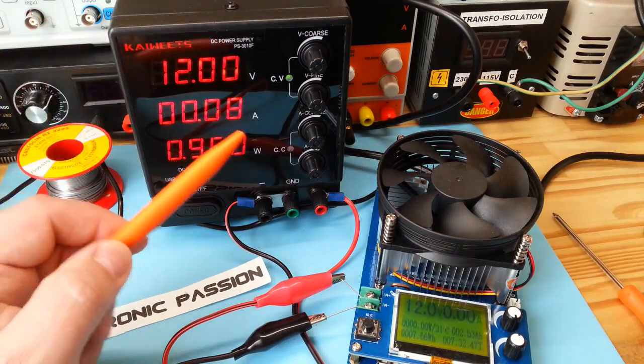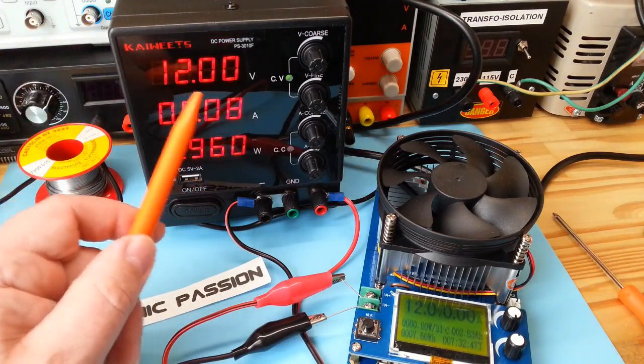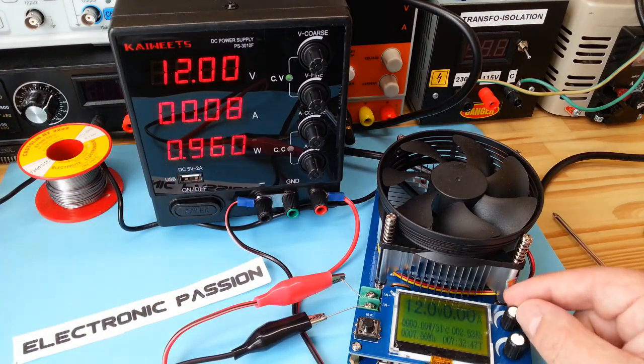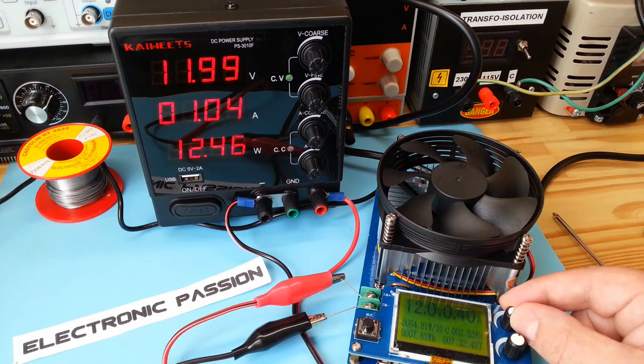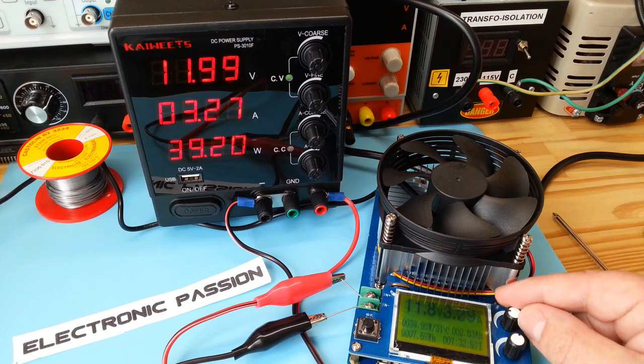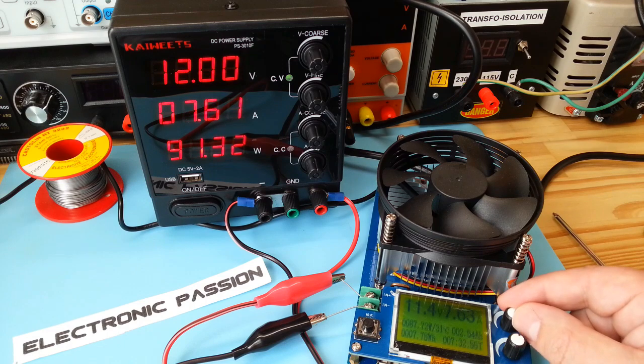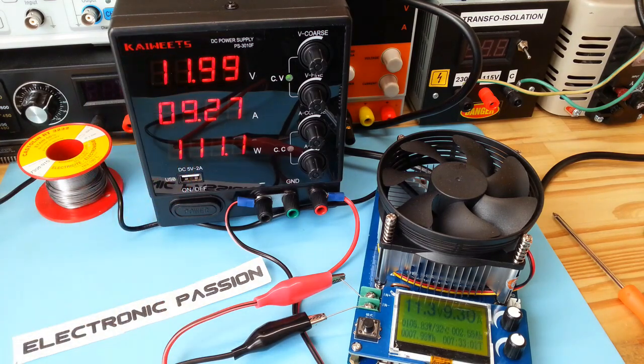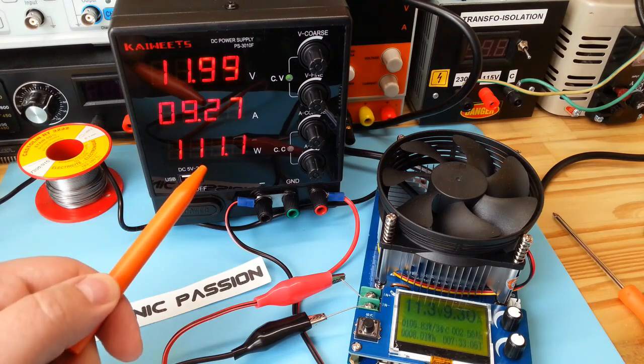Et pour finir, je vais faire un essai de charge pour voir si elle chute en tension. Je l'ai réglée sur 12 volts. Le ventilo vient de se mettre en route.